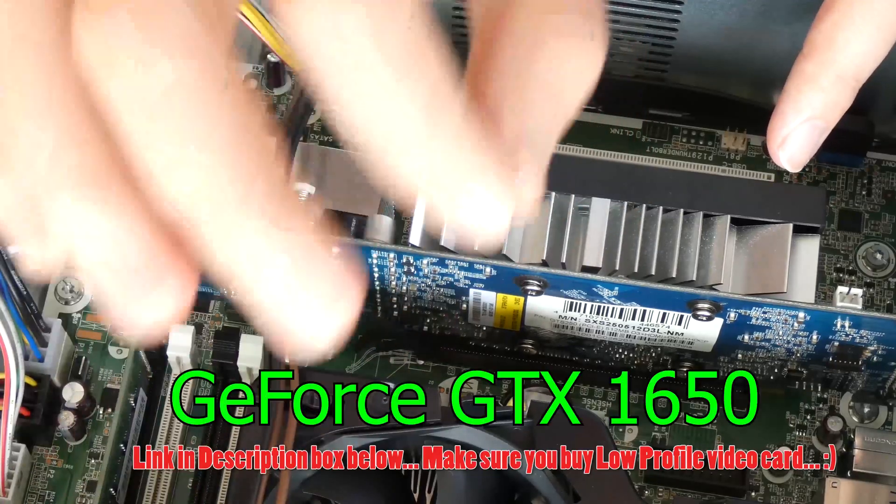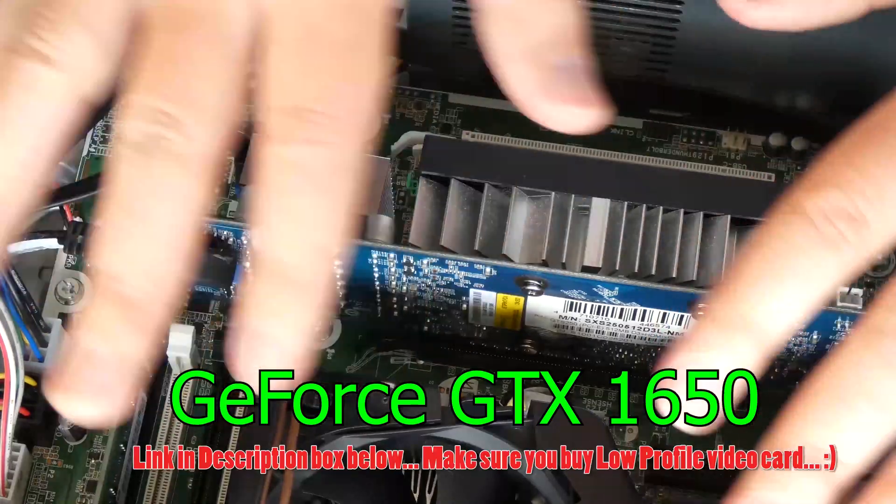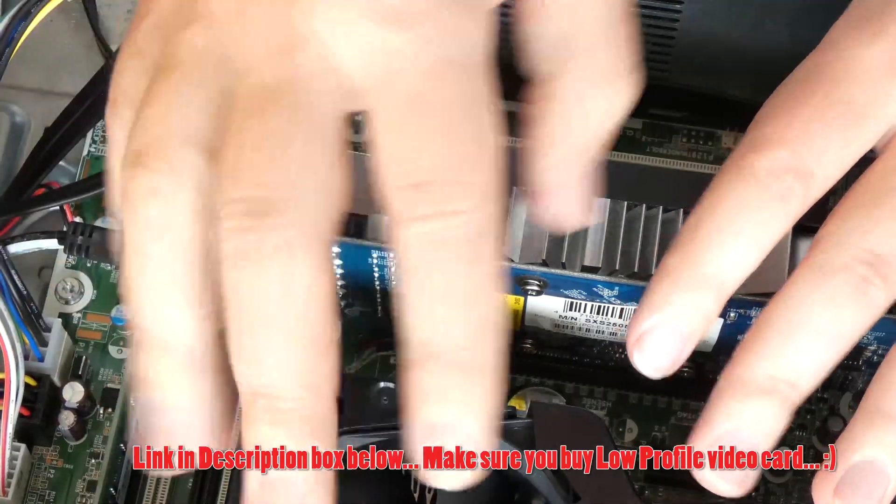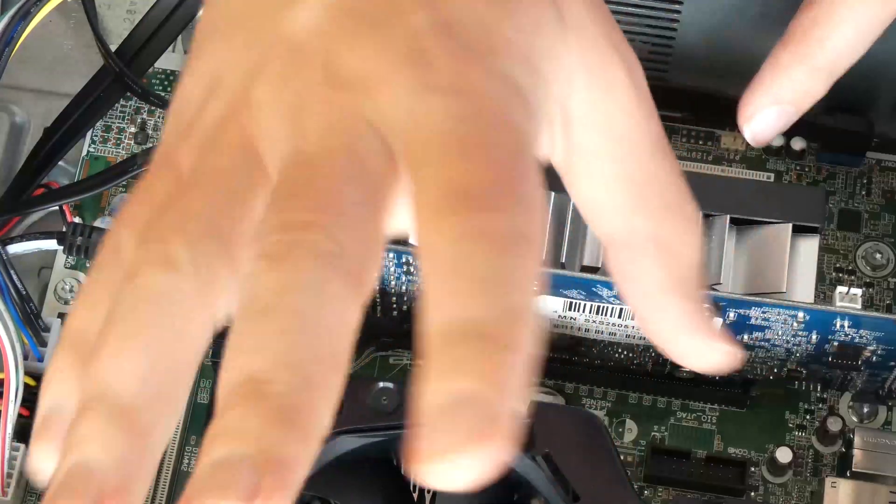I recommend an Nvidia GTX. There you have it, guys. Both of these computers may have similar specs; however, without a GPU, the $200 one won't be even close to as good as the $1,000 one. But we can change that quite a bit — we can add a GPU that's going to let us use it for gaming, 3D editing, or anything else. Now you can play video games, do video editing, 3D design, or whatever you'd like for a fraction of the cost.